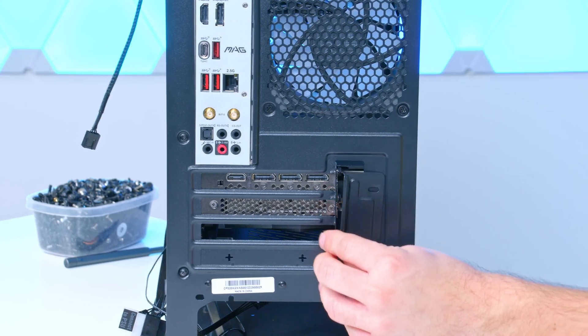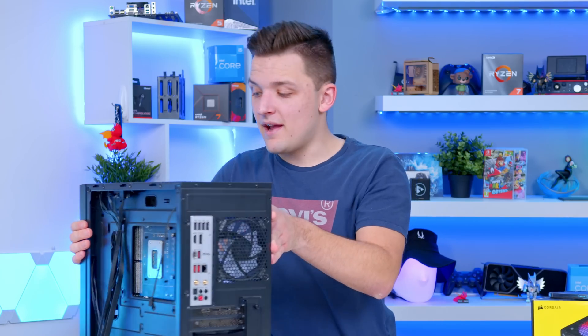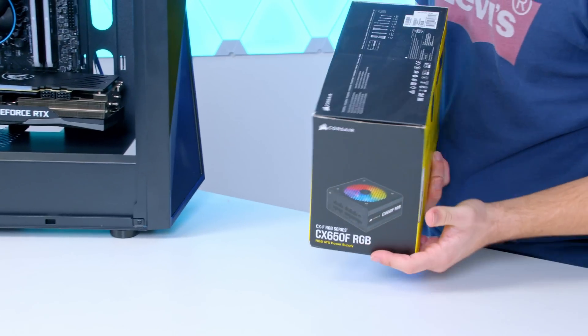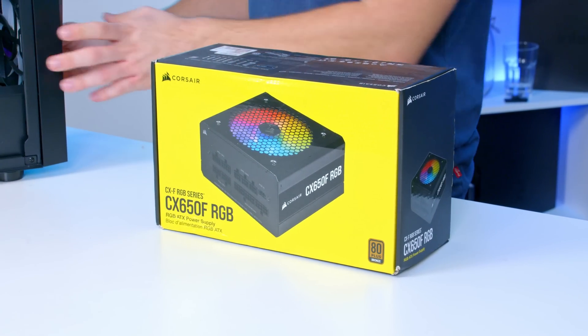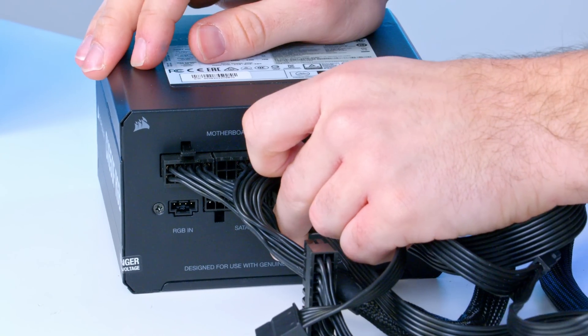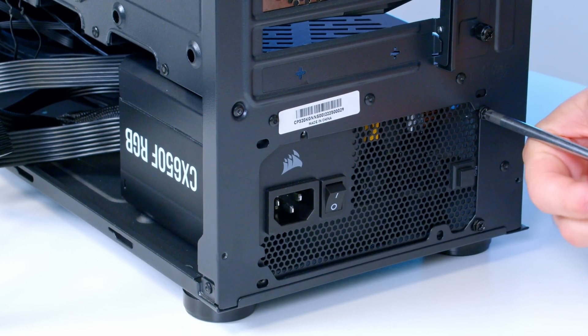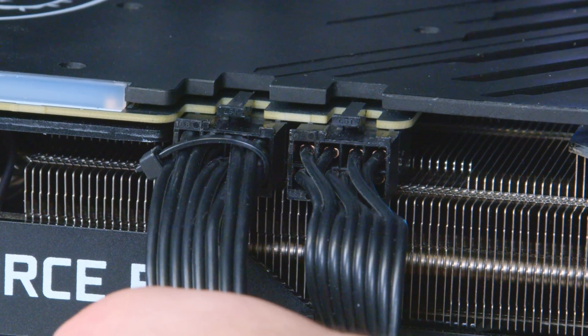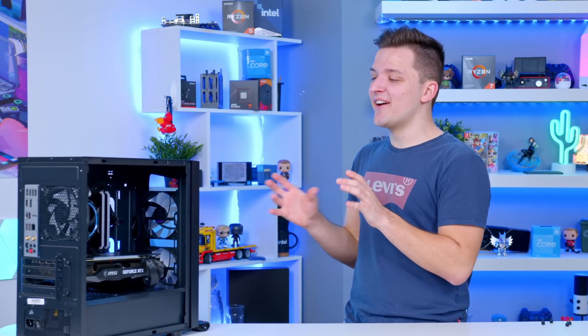The only thing left to do is add back the cover held in by a couple of thumb screws, then wire the whole build up with the Corsair CX650F RGB power supply. The power supply needs four key cable types: CPU, motherboard, GPU, and SATA power. Plug these into the fully modular interface on the power supply before screwing the unit into the back of the case. Run the CPU power cable to the top left, the motherboard cable — the largest one — to the right, and the GPU cable, which is two 8-pin connectors, up to the graphics card. Take it step by step and you'll be just fine.